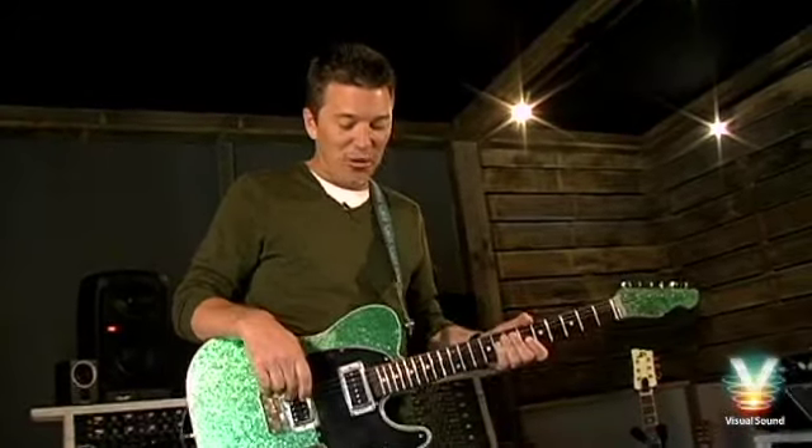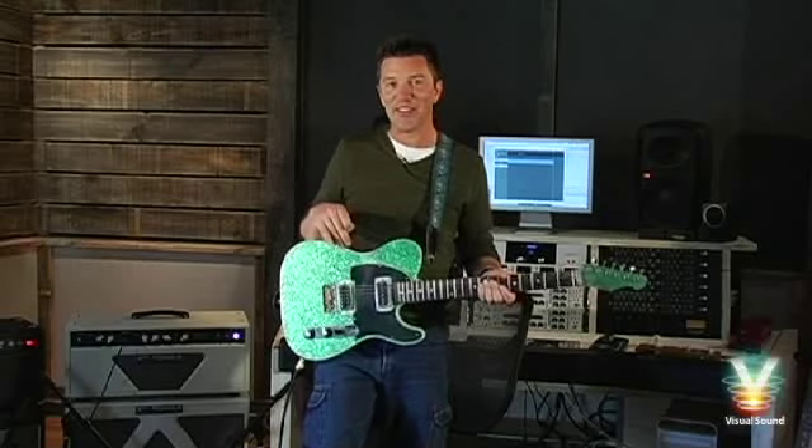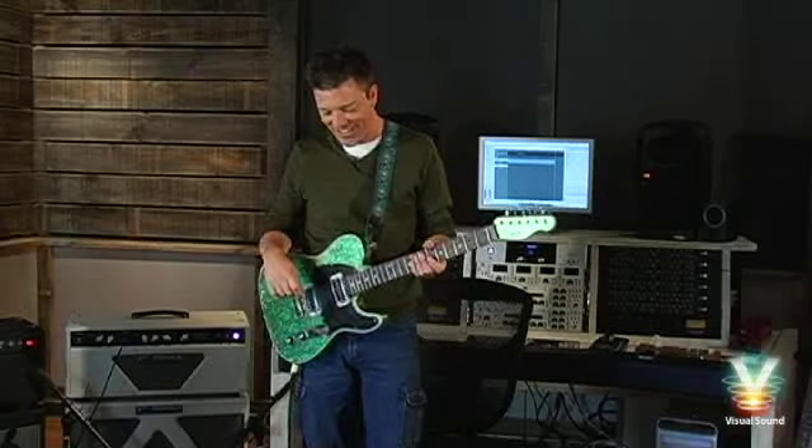I wanted to do a quick little demo of that, since it's been 17 years since we started back in '95. And this is the pedal that's near and dear to my heart.